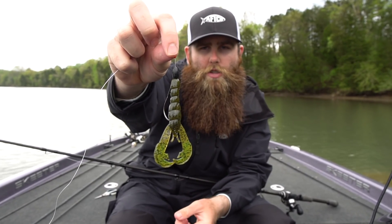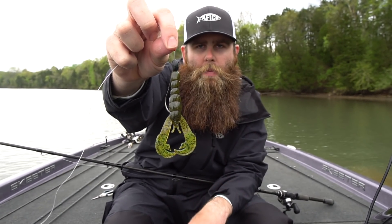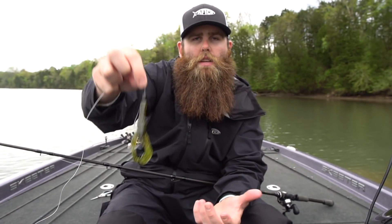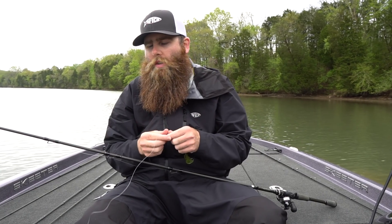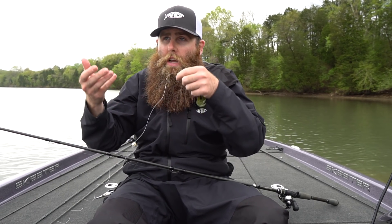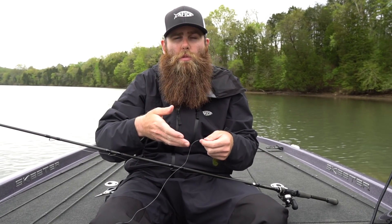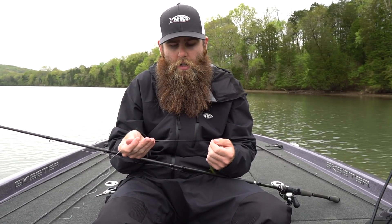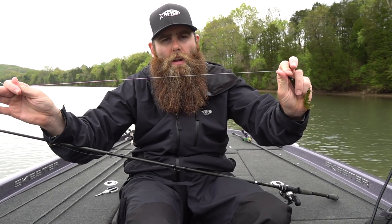The weight size is going to vary depending on what kind of cover you're fishing and any kind of current. For today I'm using a 3/16 ounce. If you're fishing a little more dense cover and want to fall a little bit quicker, bump up to a 3/8 ounce. If you're fishing even thicker cover - log jams or grass - bump up to a half ounce. And if you're fishing in current, use a half ounce or even heavier to make sure that bait gets to the bottom.